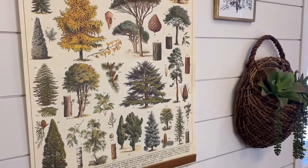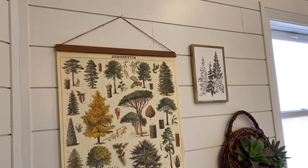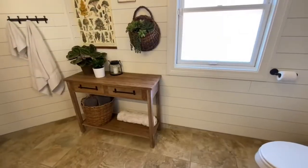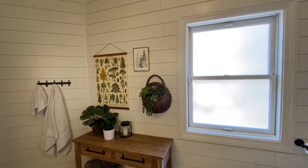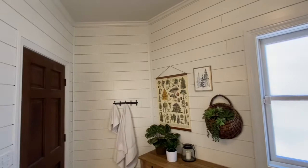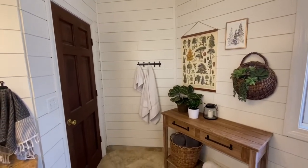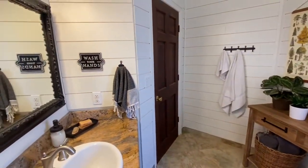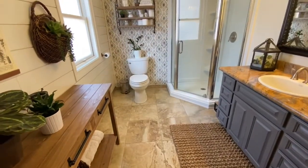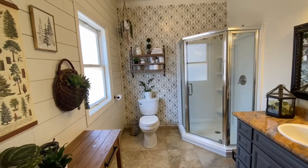I took this poster and added strips of wood so that I could hang it. My amazing husband did the shiplap in here and it turned out so great — I'm just thrilled with it. My son-in-law came in with the paint sprayer and sprayed the entire thing in Alabaster, which is my favorite indoor color. This bathroom felt so stark and bland before, and now I walk in and it just makes me happy.